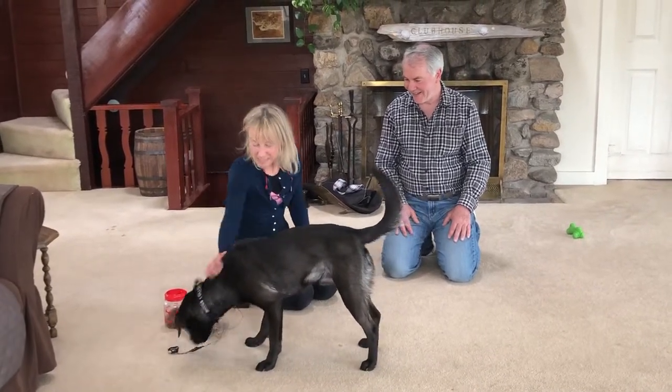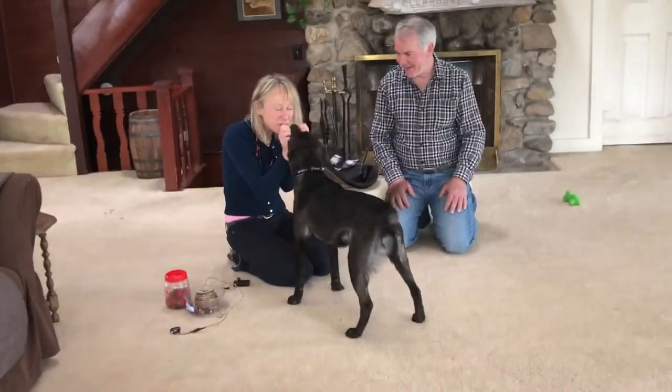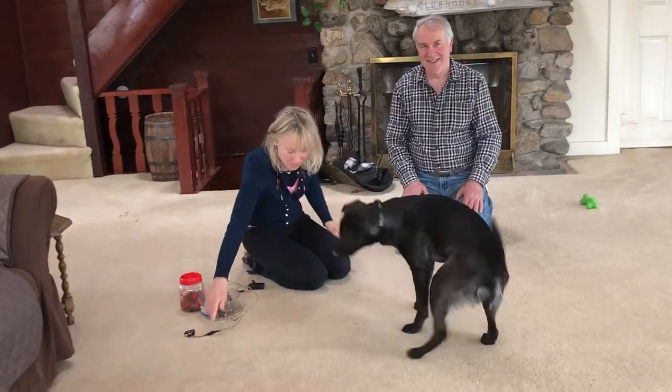Yeah, you did good! Don't eat the buzzer though — don't eat the buzzer. He's a good boy. You did good, boy. Alright, you wanna do one more?